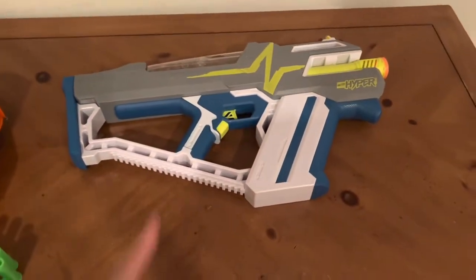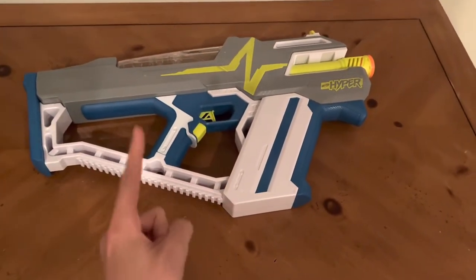This blaster sucks. Let me explain why it sucks, without actually saying anything.